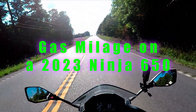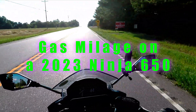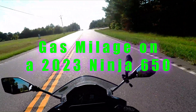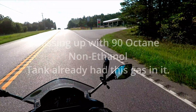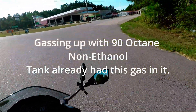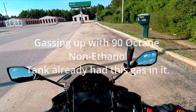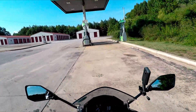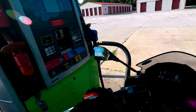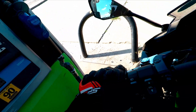Hey, welcome to Street Moto Z! This is going to be a video about gas mileage on a 2023 Ninja 650 using different types of gas. I'm getting ready to go on a trip, and this will be the first attempt with different types of gas. I'm going to fill it up with 90 octane ethanol-free gas — this stuff right here, $4.19 a gallon.